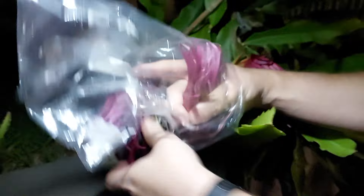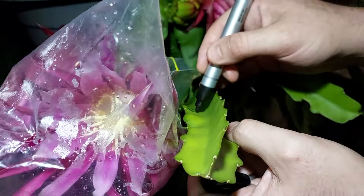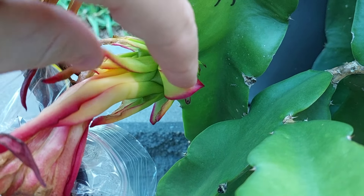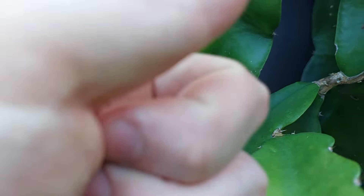Let's bag up and secure our flower again. Whack the date and the pollen source on the branch, and just like that we're done. To show this technique actually works, here's our fruit set a few days later. You can see by the distinct line here that we're well on our way to a fruit.